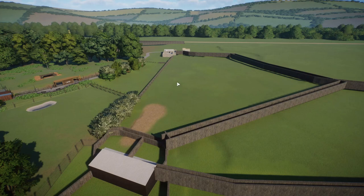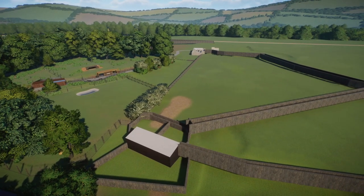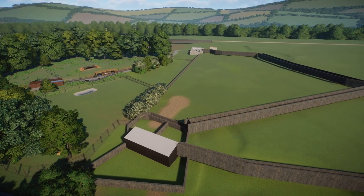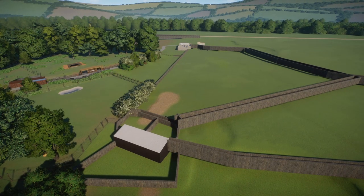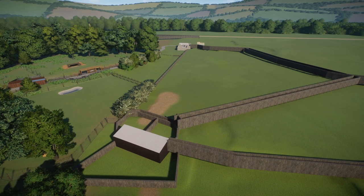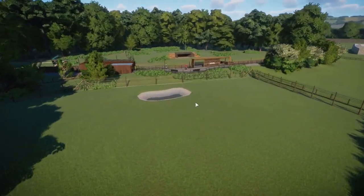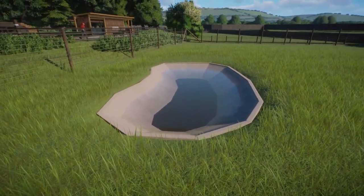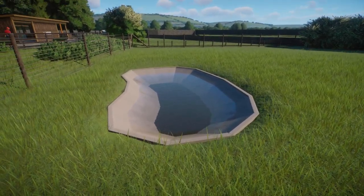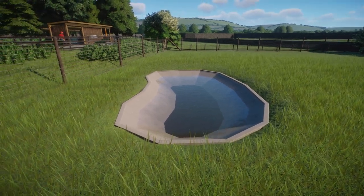Hello guys and welcome back to another episode of my Whipsnade Zoo recreation in Planet Zoo. I'm starting this build pretty late in the week. I've been doing a few other bits - you might have seen just after I did last week's episode I put out my tutorial for the lined pools, so what I talked about in the last one, this kind of pool here. If you are interested in how to make one of these yourself then have a look at my lined pools tutorial which is here on the channel.